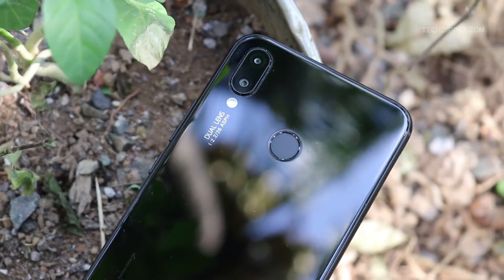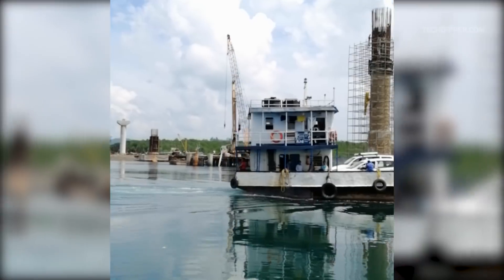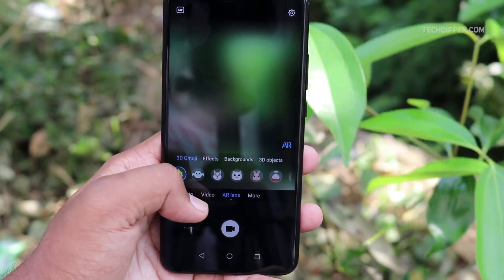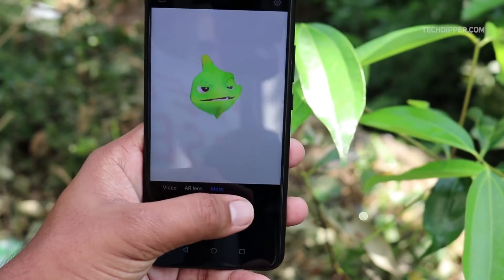Much like the rear cameras, the front cameras perform really well too. The phone can record 1080p videos at 60 frames per second, giving out good video quality with crisp audio. But not everything is great — it lacks 4K video recording, which is not widely appreciated. There are more camera features which I cannot cover in a single video, so I'll be making a separate video on the camera features of this smartphone.